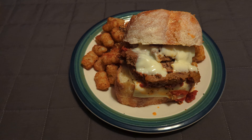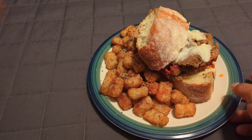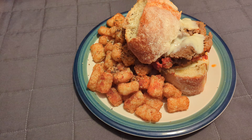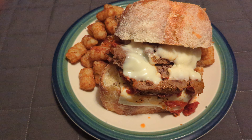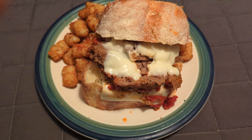I got a meatloaf sandwich with some cheese, and I think it's Chobani bread or something. On the side, we have tater tots. The meatloaf is really good — you have that spaghetti sauce with a little salt and pepper and whatnot.